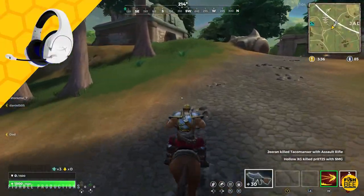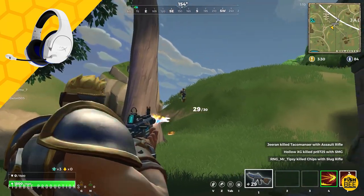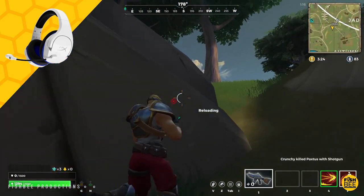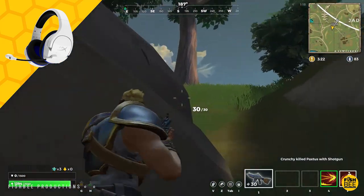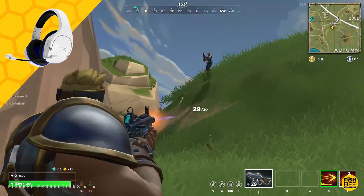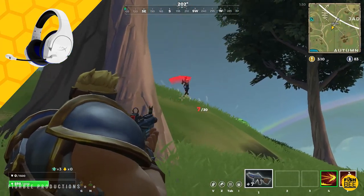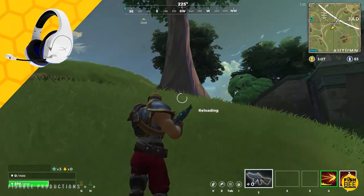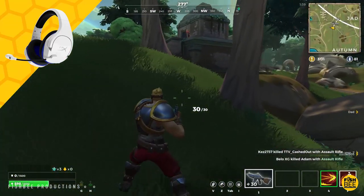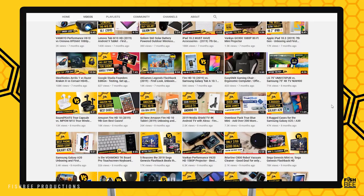After testing both of these for a while, these are probably two of the closest headsets I've compared. I'd have no problem recommending either, but if I had to pick just one I'd probably go with the regular HyperX Cloud Stinger. However, if the Cloud Stinger Core had leatherette ear cups, I'd probably go with that one — especially since it's a little cheaper and delivers just as much comfort and sound quality as the more expensive sibling.